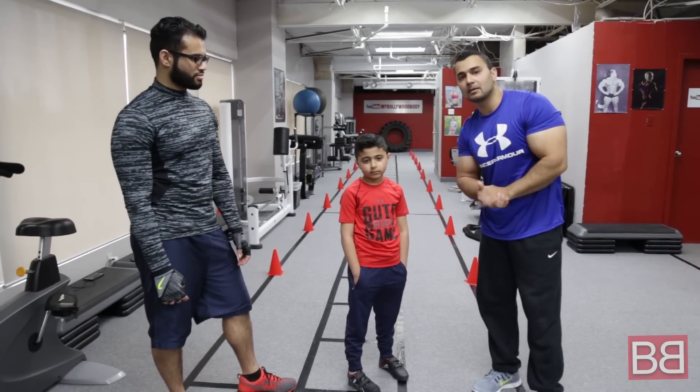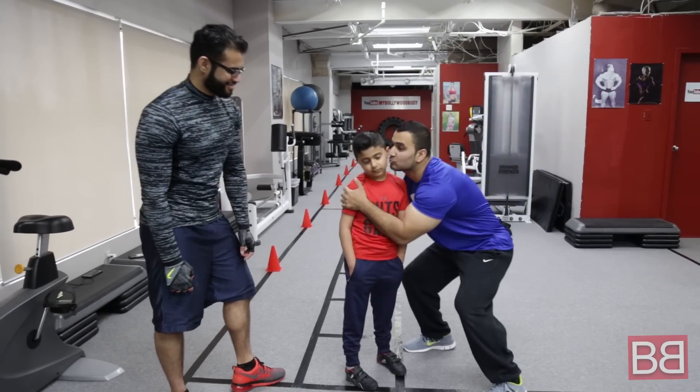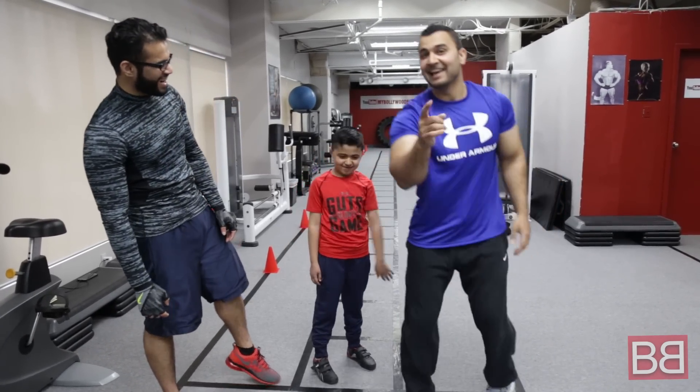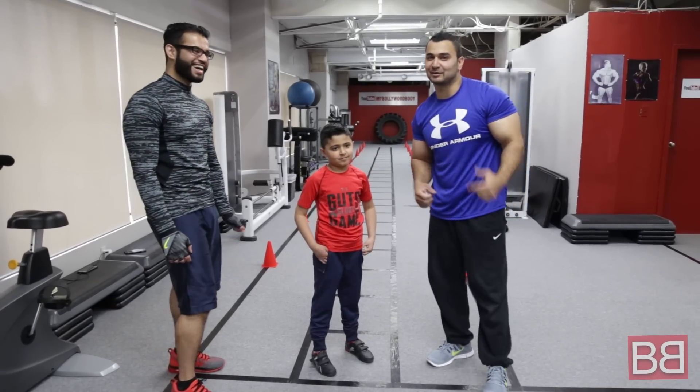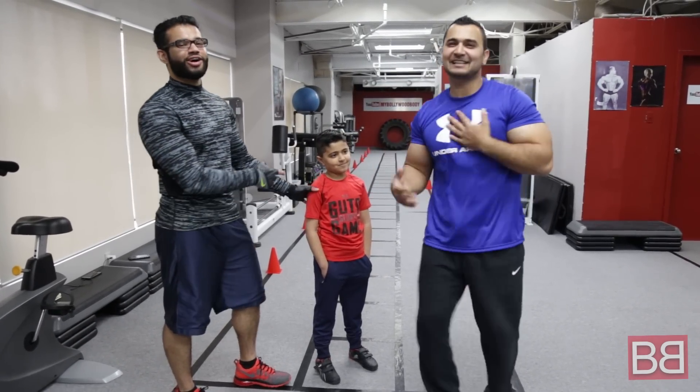Make sure to subscribe to our channel, My Bollywood Body, and follow us on Facebook, Instagram, and Twitter. And then maybe we're going to give our model a chummi — because that's why you don't see a lot of girls in our videos. I have a habit of taking a chummi at the end of every session!